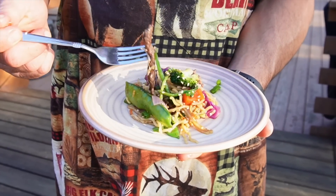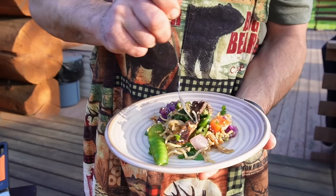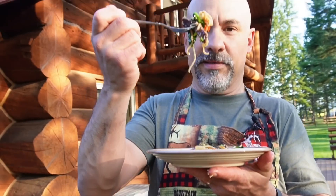It looks beautiful. Let's get some steak, some teriyaki sauce, some spinach, broccoli, and of course noodles. Let's give it a try.